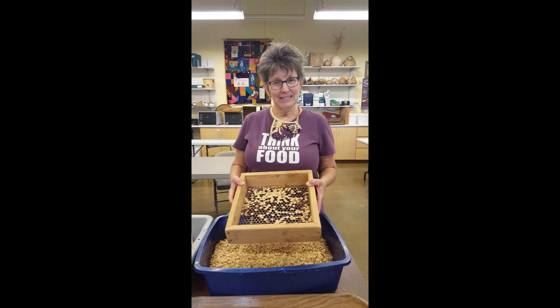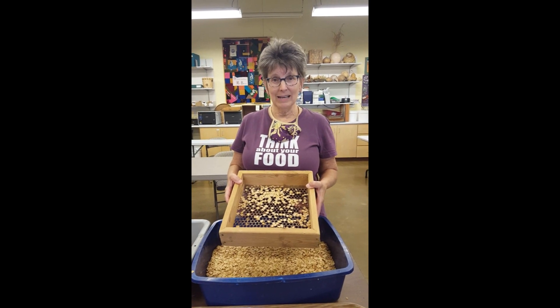Thanks for sharing with us and watching today. I hope you enjoy growing some orach — and happy seed saving!